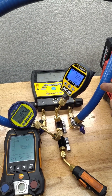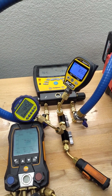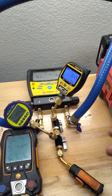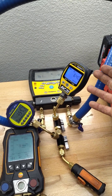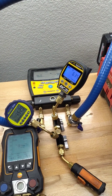What bothers me is that this is a brand new micron gauge, and if it's not going to read near the readings of the ones I already have, what's the use of having it? I know it's a lot of micron gauges to have, but is there something I can do to fix this, or is this something I need to return?